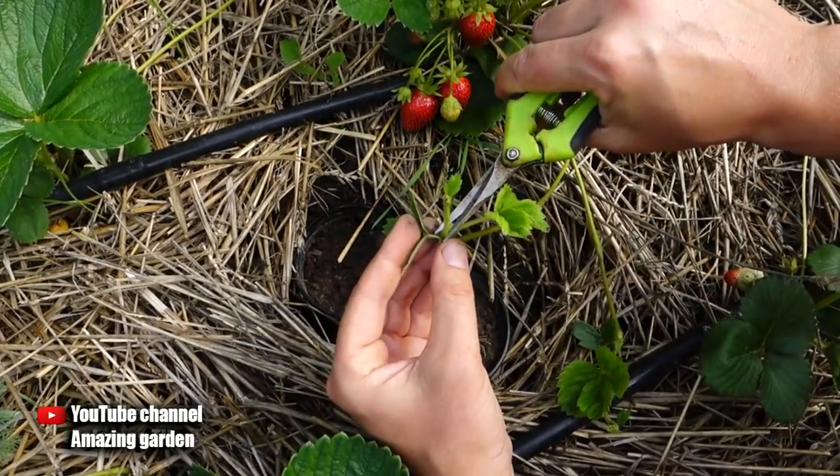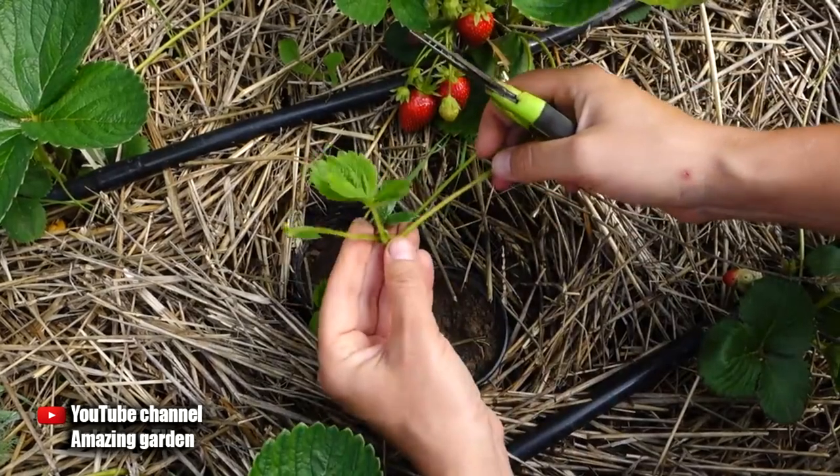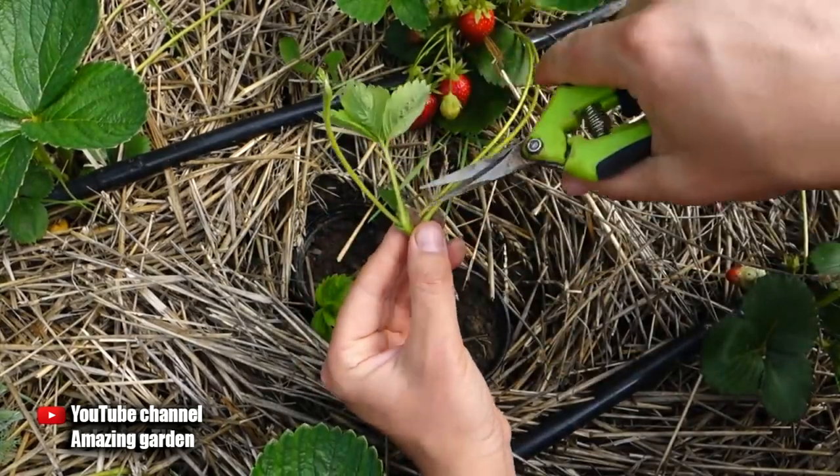Also look at each runner — besides one daughter plant, there is another second one that will be weaker, but you can also get a seedling from it. However, this will be a big load on the strawberry plant, so it also needs to be cut.